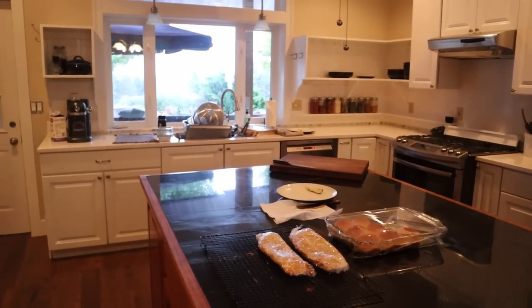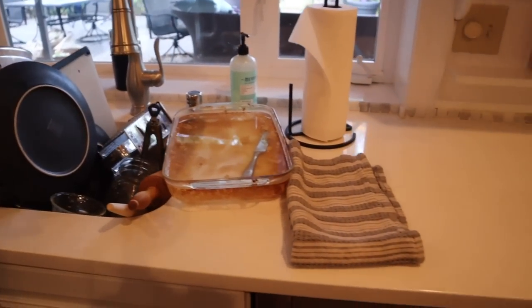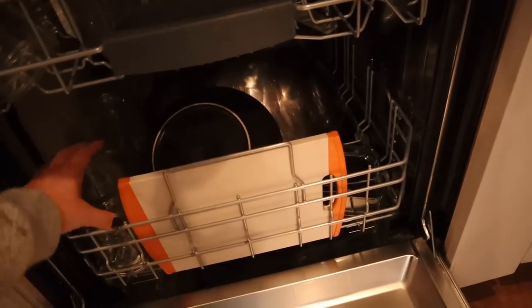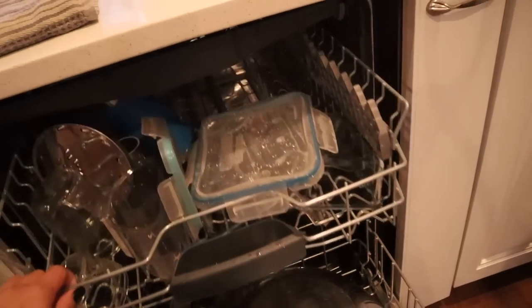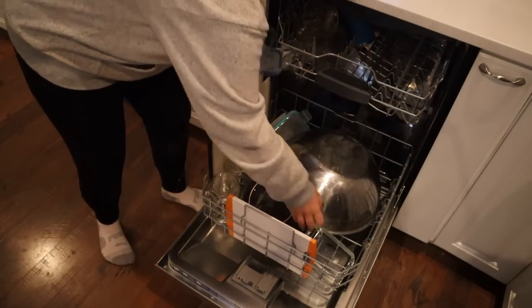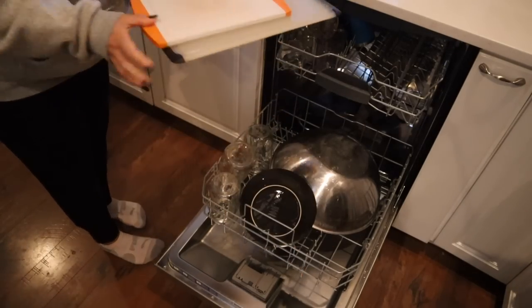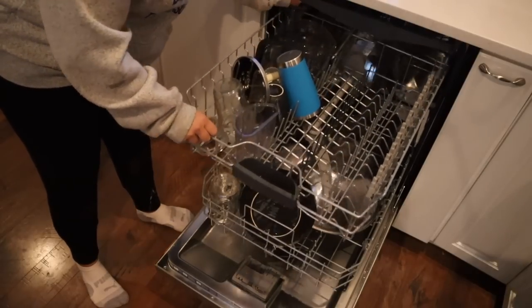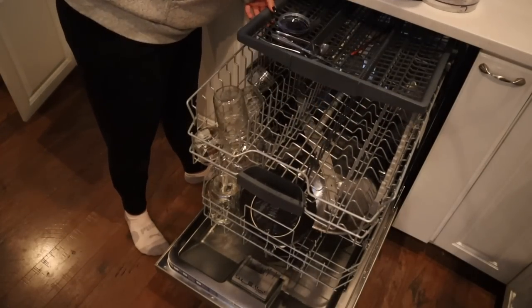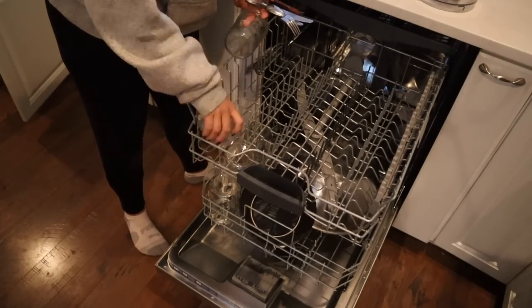Good morning friends. It is Saturday morning and it is early and I woke up to a messy kitchen. It wasn't too bad but I did not get to the dishes yesterday. We spent the whole day in the kitchen and I just didn't feel like tackling the dishes. So we're going to go ahead and do that this morning. I do like to start my day if possible with a clean kitchen — if I can get up and get it tidied, that usually makes my day go a little bit smoother.